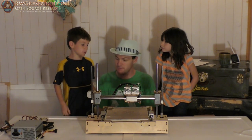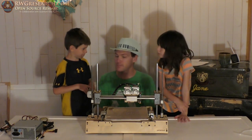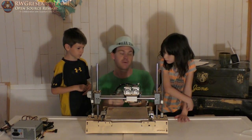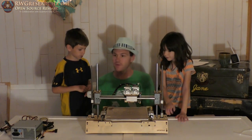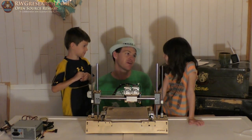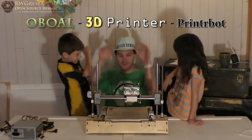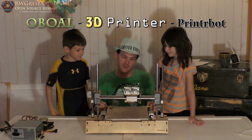How about we put that name on it? Since it's a dual extruder, you can both pick a name. Yours is Obio — what's yours? '3D Printer Printer Body.' So '3D Printer Printer Body Obio PrinterBot.' All right, high fives for everybody! Good job. We've got a lot of work to do.